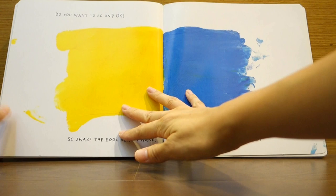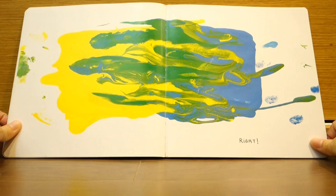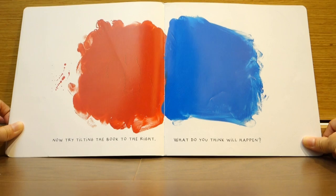Do you want to go on? So, shake the book really hard. What do you think will happen? Right! Now, try tilting the book to the right. What do you think will happen?